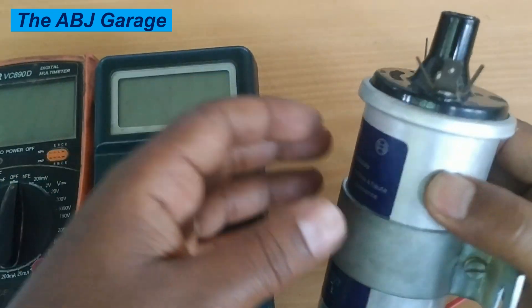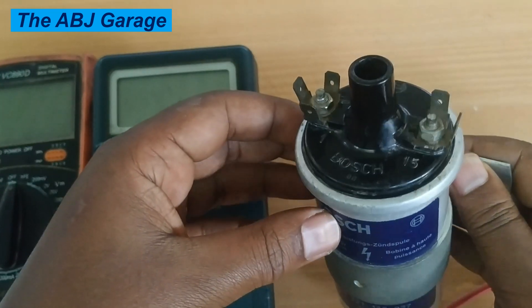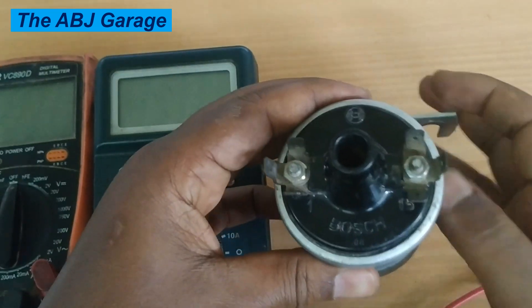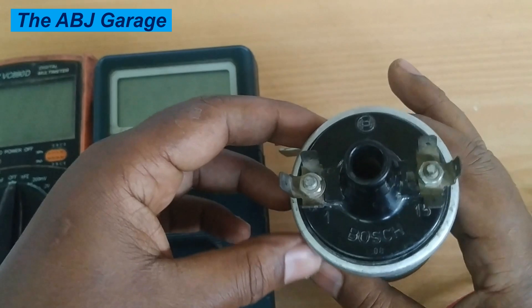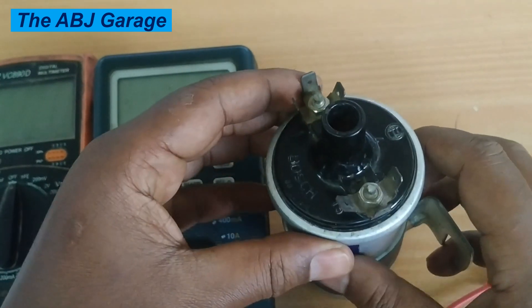That is all we have for you regarding how to inspect an ignition coil using a multimeter. If you are new here, do consider subscribing and turn on notifications so that you will be notified whenever we come up with another video.